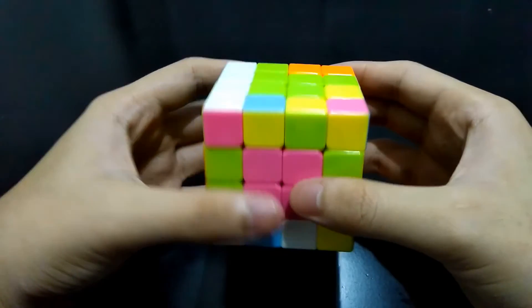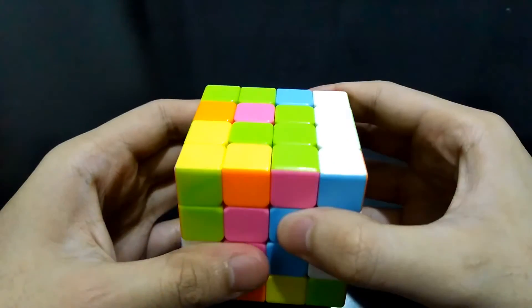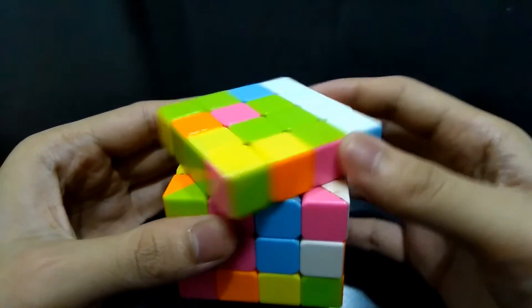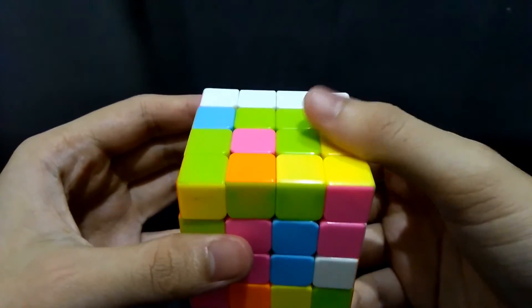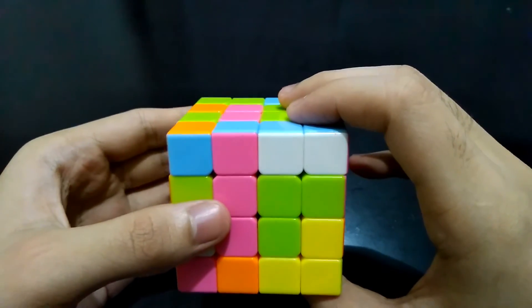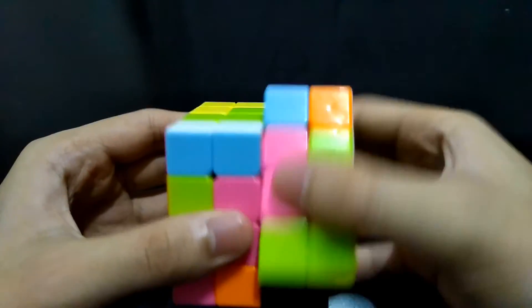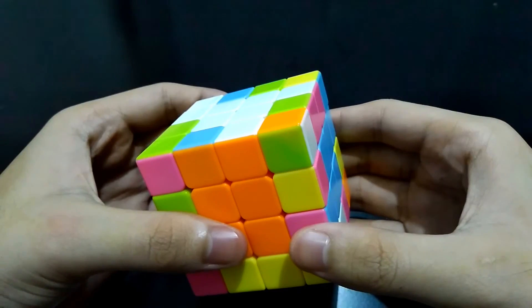Now we'll try the same process in this case. Bring this right side up, turn the top side counterclockwise, and bring it down. Now apply the same steps: bring this right side up, get it out of the way, and bring this right side down.